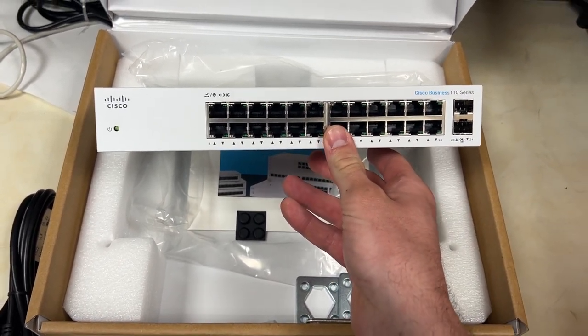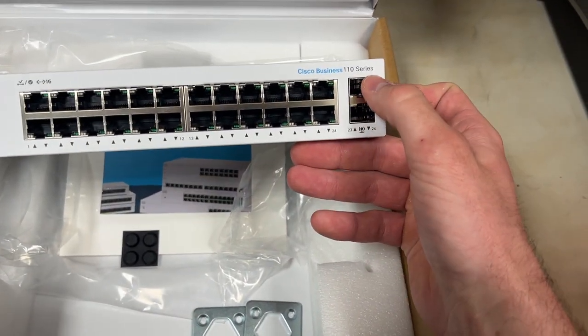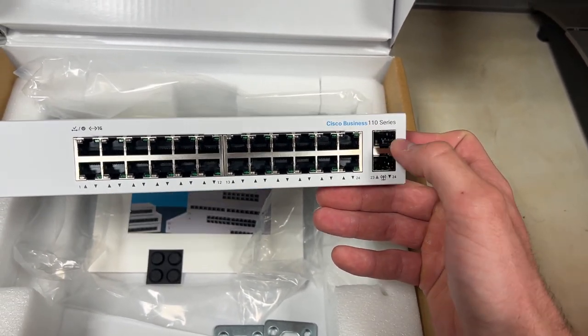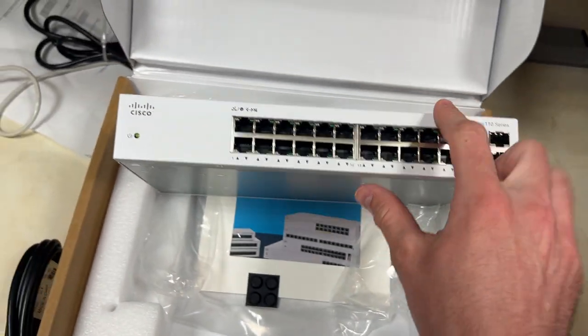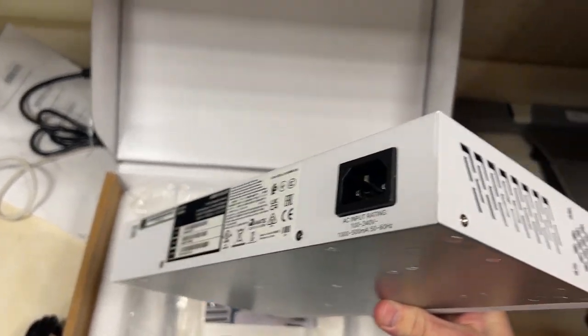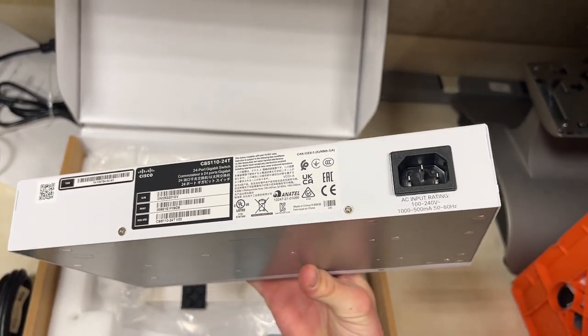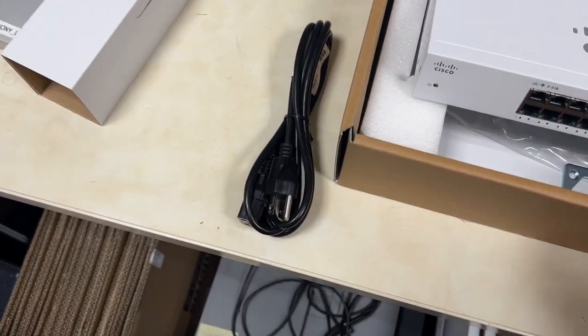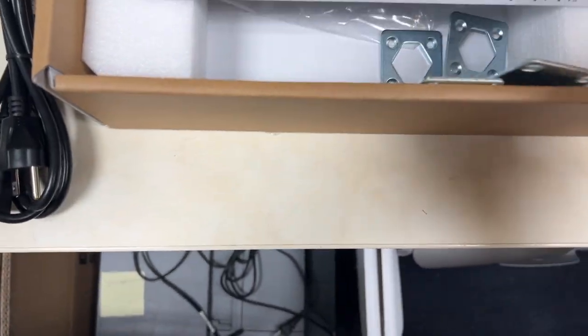It supports up to 100 watts according to the description. You have these two GBIC slots — or whatever name you want to give them — so you can attach fiber if you need to. There are holes in the side to mount brackets if you want to rack mount it, and on the back there is a port for the power cable, which is a very long cable — I believe six feet.